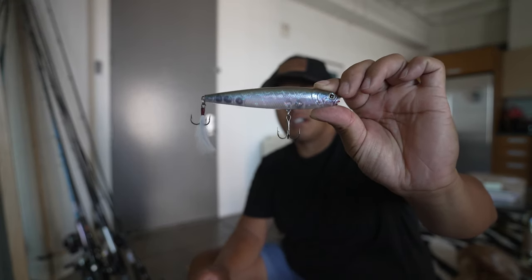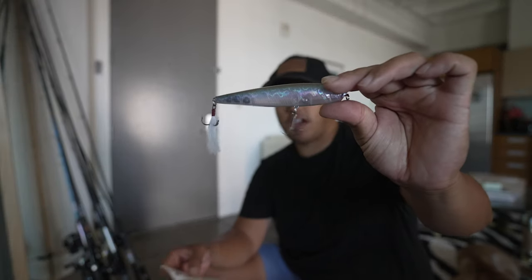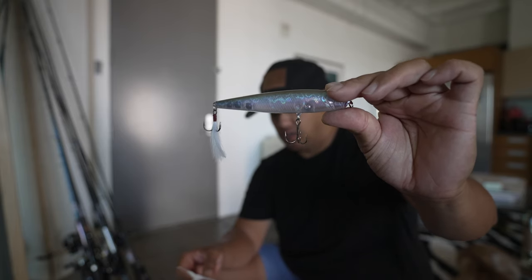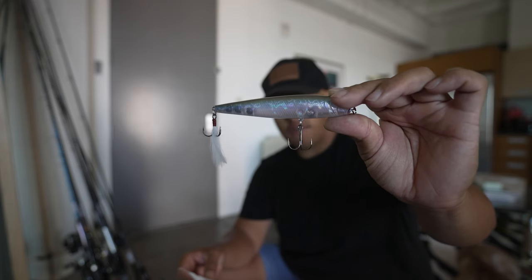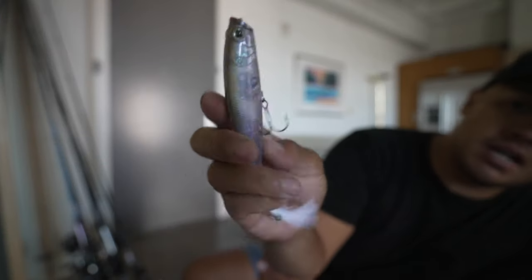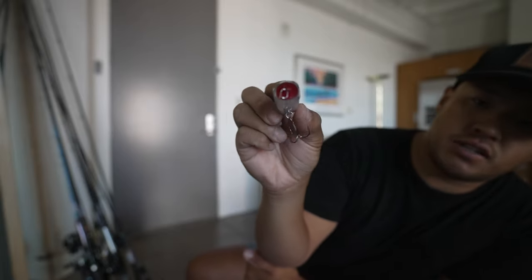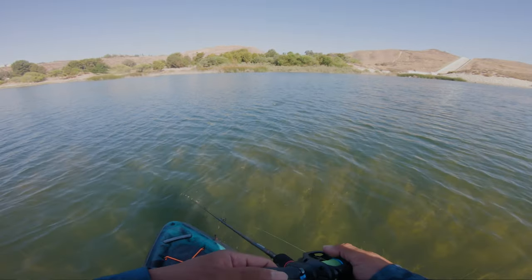The first bait is the Lucky Craft Gunfish — the Lucky Craft Gunfish AG Wakasagi color, floating, 115. It weighs three-fifths of an ounce and it's four and a half inches long. The profile is translucent as you can see, it has a nice eye on it, and if you look at the front it has a coupling so that it can spit water while you're walking it.